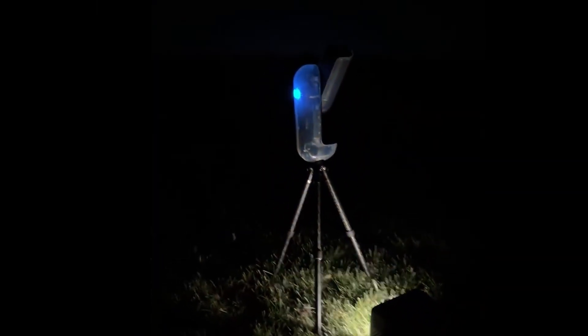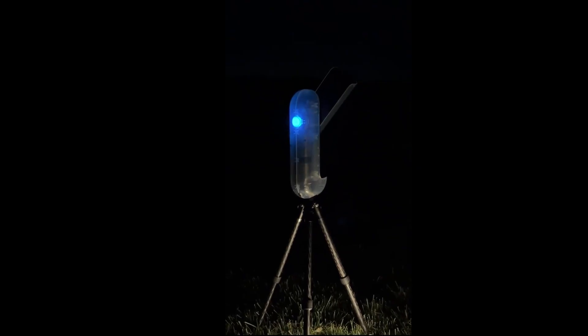The alien spacecraft — Vespera 2 — look at it over there, all cool and stuff. This will start tracking and stacking and giving us a live preview. We got the thing.